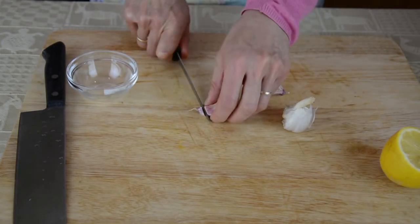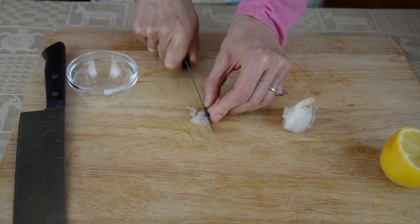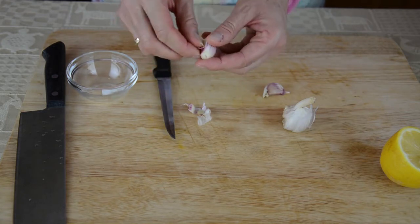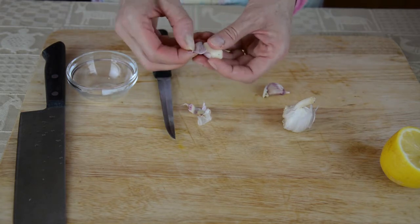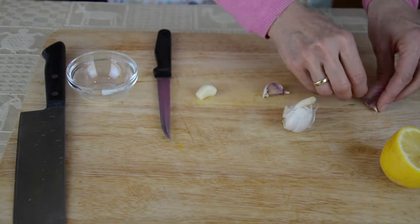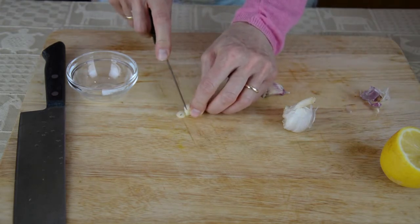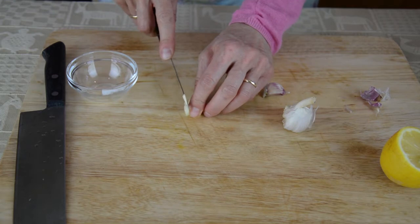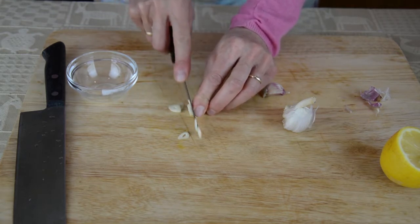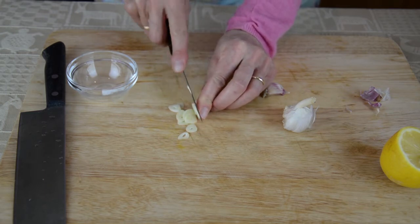Now I'm just going to chop a clove of garlic which will be used as a kind of seasoning. You could do a whole day of lectures on the health benefits of garlic — it contains very powerful anti-inflammatory compounds and antioxidants, and is also known to boost the immune system. I'm just going to finely slice it like this. If you like very garlicky food you can add two cloves; I'm just going to keep it to one.